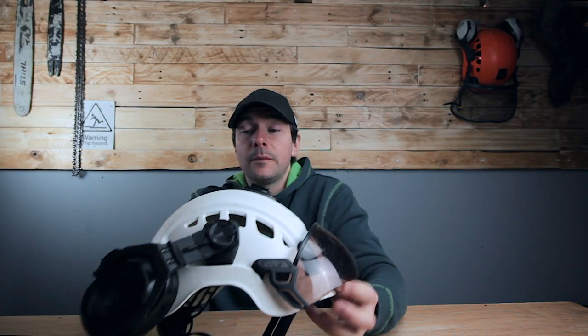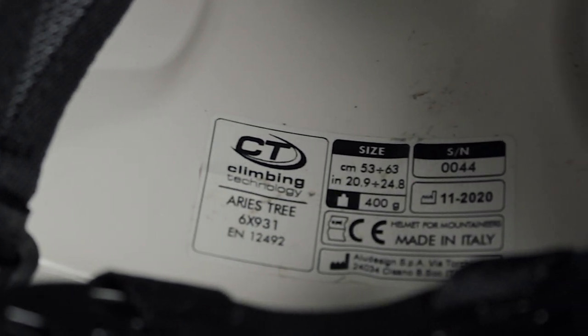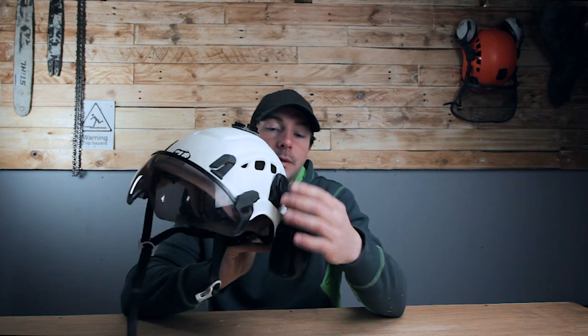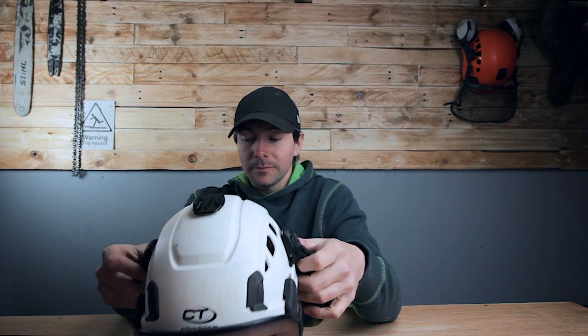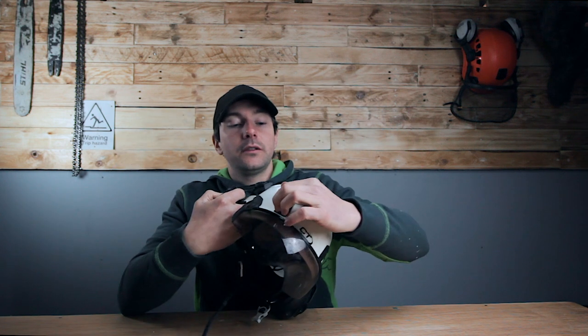The helmet weighs 400 grams with the ear defenders and the visor. It has visor mounting and ear defender mounts — you can put different ear defenders on using the typical slot-in mount. You can also fit headlamps onto this; there are mounts at the front for that. There are also two clips at the back, so if you've got a headlamp with a head strap you can run the strap all the way around as well.